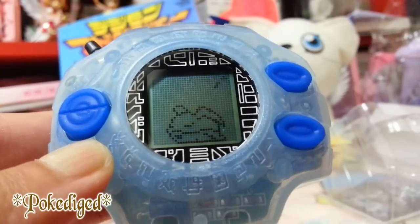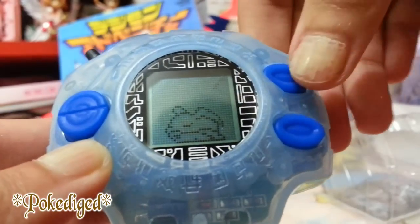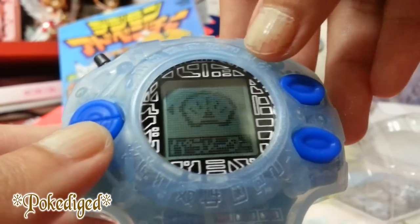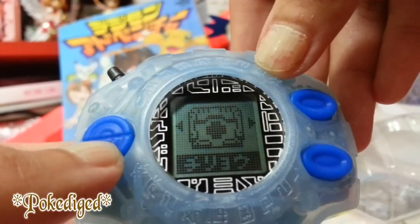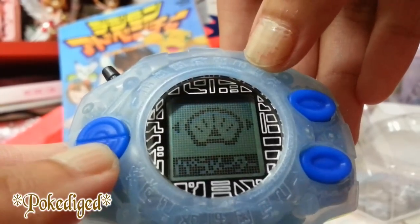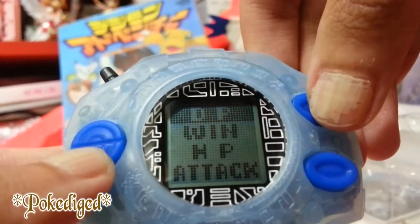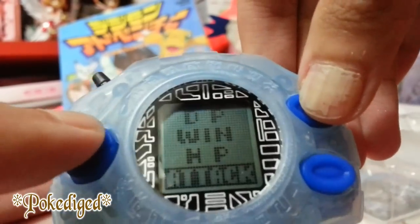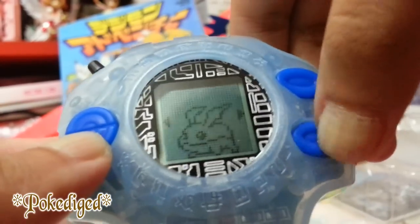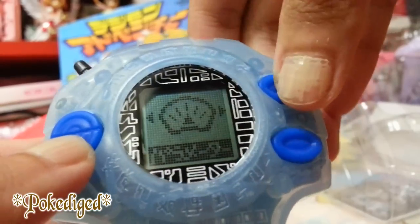I really like how Patamon always cheers up like that. Since the time is very late I can't do anything, so let's see if we can go to the menu. This is maybe the status screen showing the Digimon's status. Going further, here's the map, here's the medical or healing for the Digimon, and here's training or fighting. Patamon is sleeping so I can't do much. You can see the status: DP, wins, HP, and attacks. The HP is 23 and attacks is 1.